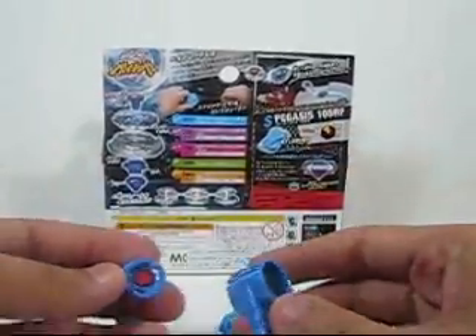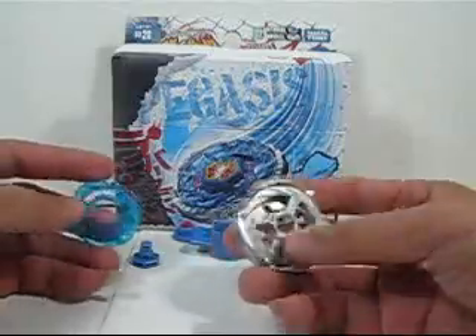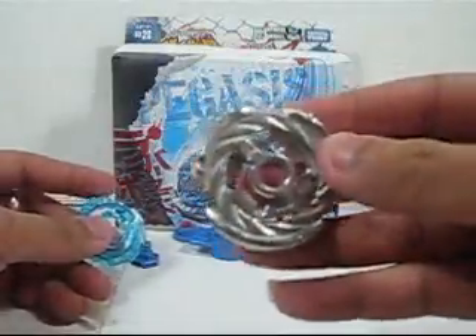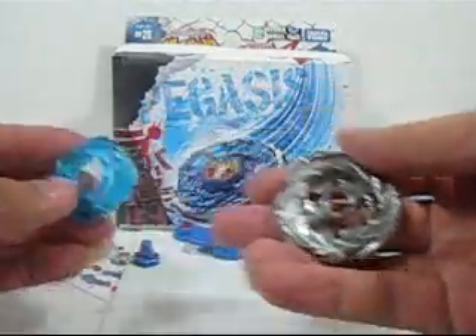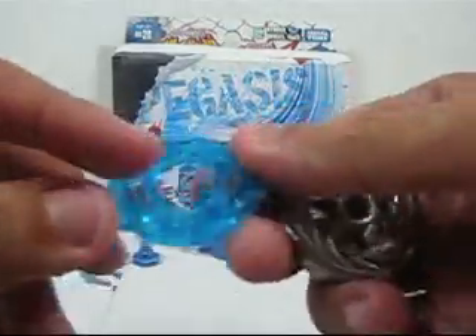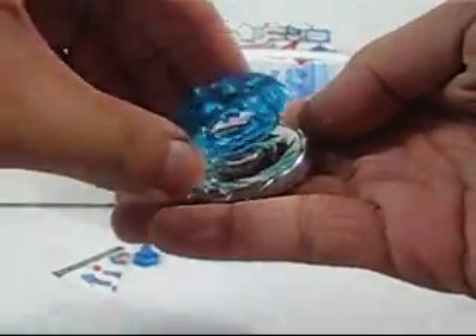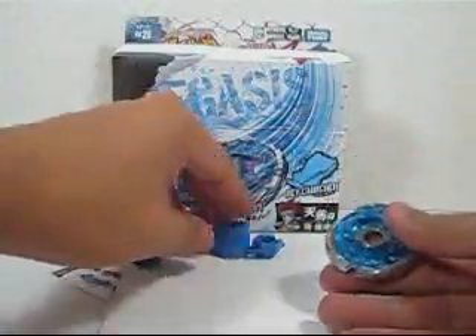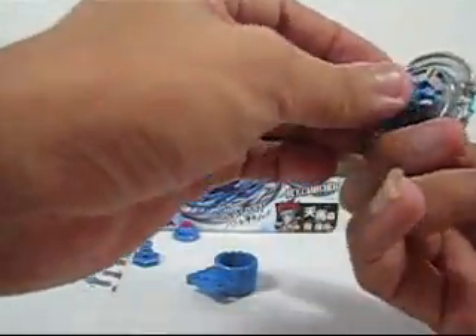I've taken out all the parts. Assembly is very easy — first, take the metal wheel. You see this part goes up and this part goes in — put them together. After they fit together, you put this piece on the bottom.